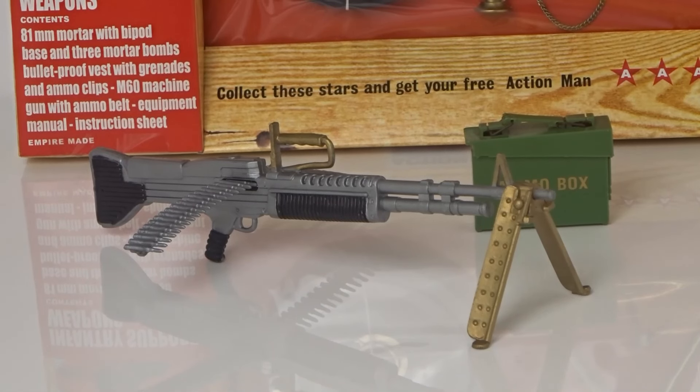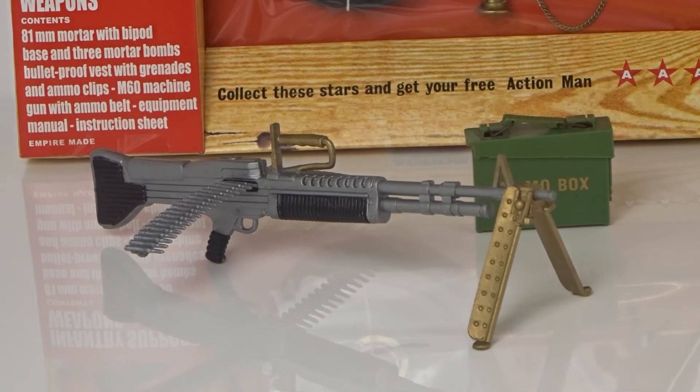Hello and welcome to another episode of Gary's Action Man channel. This evening's episode: the M60 machine gun.